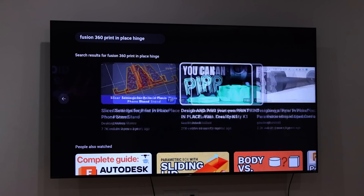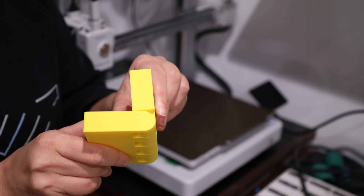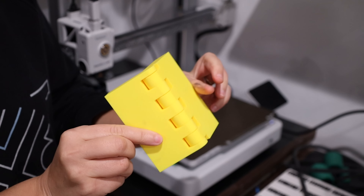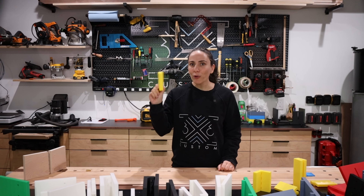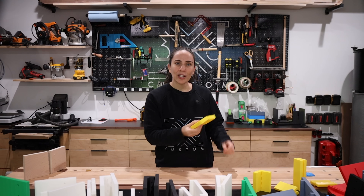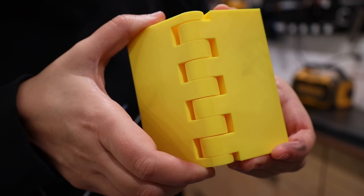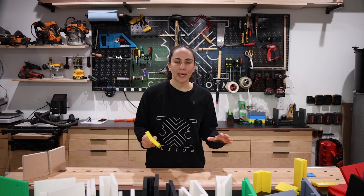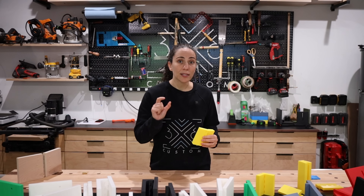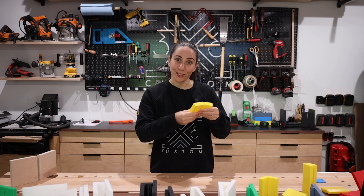In my last video, I debuted my first 3D printed product, and lots of you were interested in the prototyping process. The original Rail Hinge and MFT Table as a whole product was created by Festool sometime in the early 2000s, and since then there have been lots of versions that you can purchase. Each one has its perks and would be great options, but I prefer to make stuff.